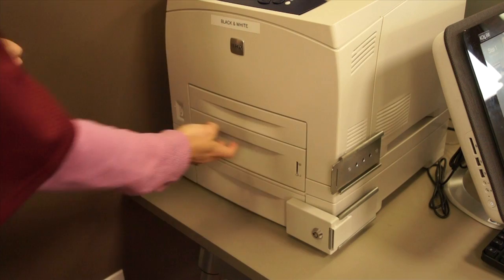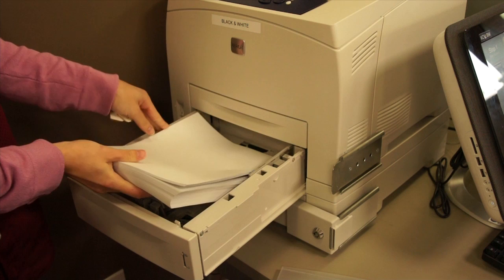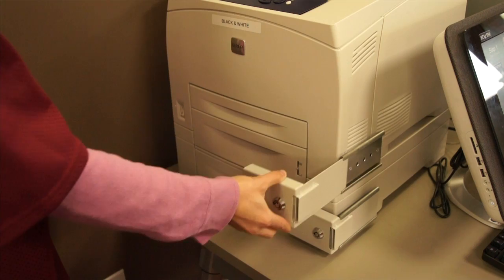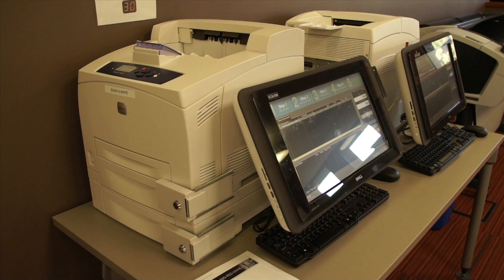Once that is done, pull out whichever tray is empty. Take off the paper guard and place a new stack of paper into the tray. Once the paper is loaded, replace the paper guard and push the tray back into its right position. Then place the bracket back into the hinges and re-lock it.